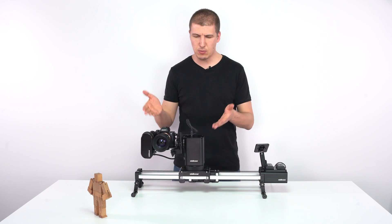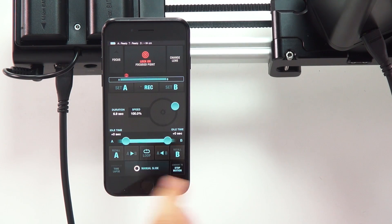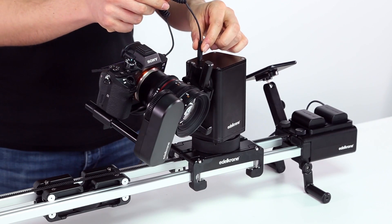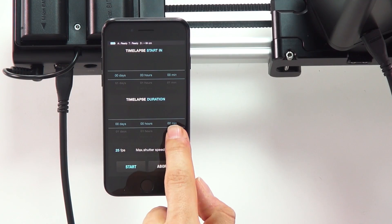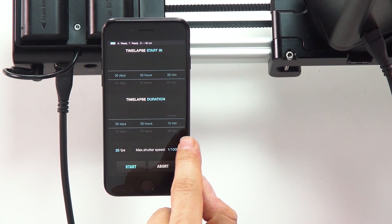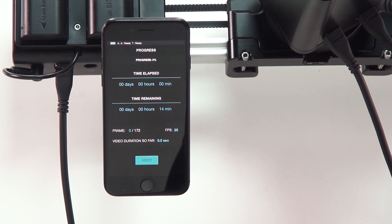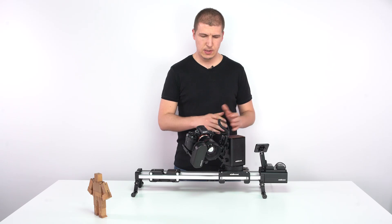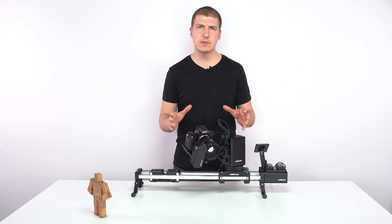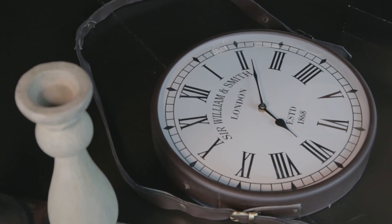If you want to convert this motion into a time-lapse shot, it's also very easy. Just press the convert to time-lapse button and it asks you the duration. I've just plugged in the trigger cable. Now I'm entering the total duration in minutes, hours or even days, and I just press start. The system starts to take pictures and at the end of the time-lapse, I will get the exact same pan, tilt and slide actions, including the focusing.